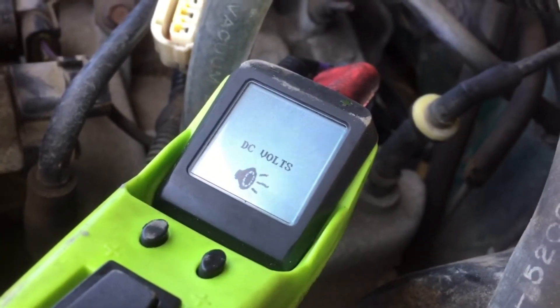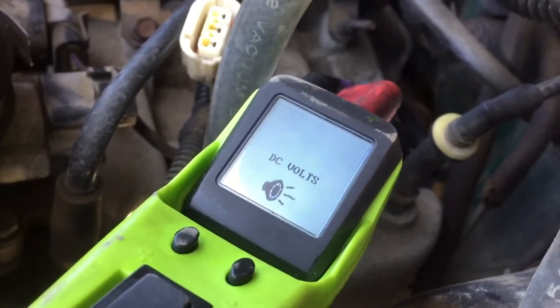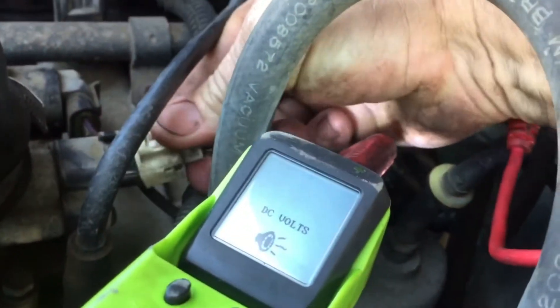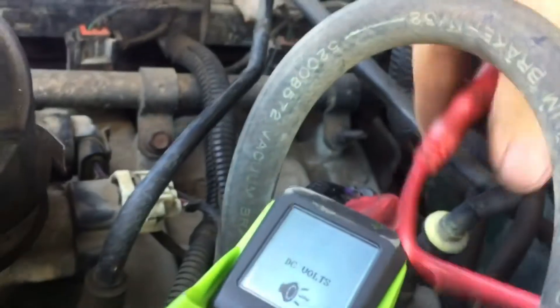One of those pins should have been 5 volts. So that tells me I'm getting no 5 volt reference out of the computer. We're going to stop right there and check the computer.